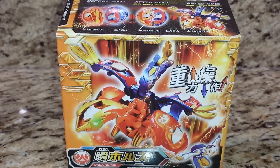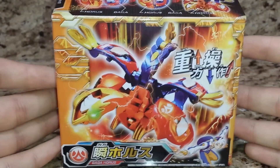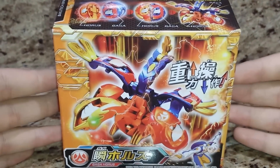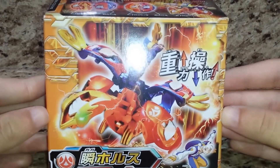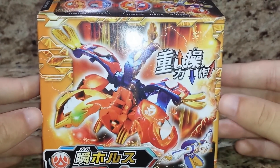Hey, what is up guys? B-The-Blader95 here, and today we have part two of my three-part series reviewing the twin pair of Bind Bakugan. This is Giga Horus, and it is the Phoenix, and in my honest opinion, the equivalent of Iron Odin. You'll see why in a little bit.